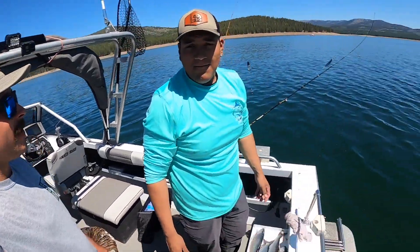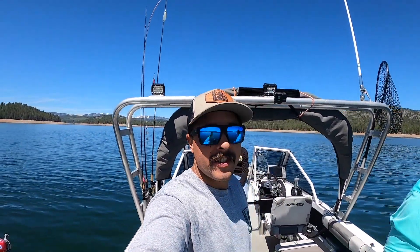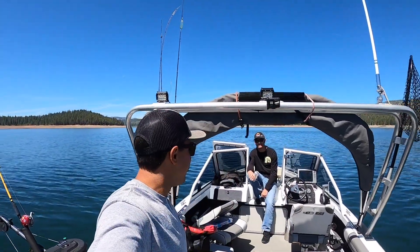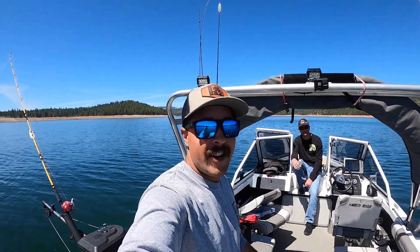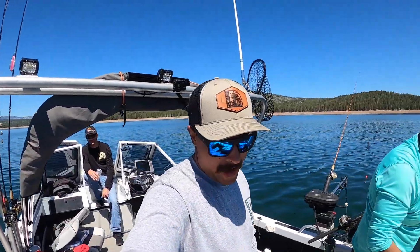Great day on the water and it's only been three hours — couldn't beat it. We could have had a few more, but we let quite a few fish go and quite a few fish got off. So there you have it — Stampede Reservoir, get to kokanee fishing. It's lights out right now.